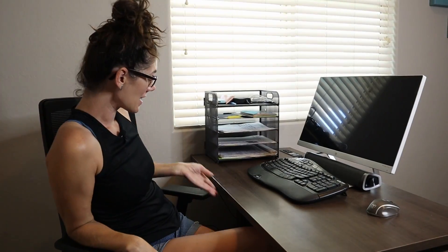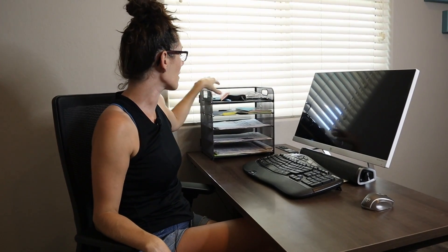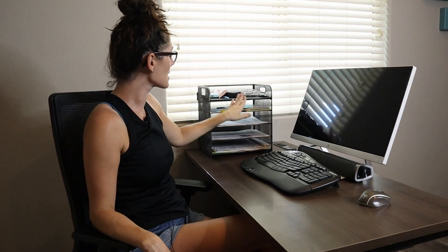Well, for a desk that doesn't have any drawers, this is the perfect solution. I've got an area for my cords and random things and all my different sort of papers. So if this is what you're looking for — an easy way to organize the junk off your desk — go ahead and pick one up.